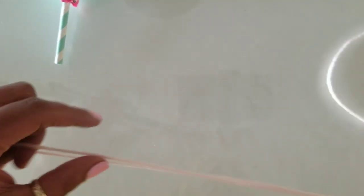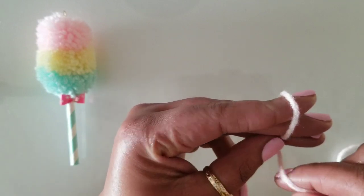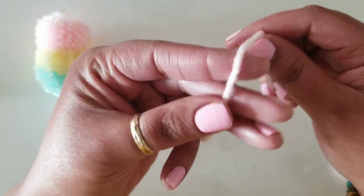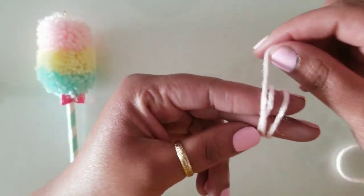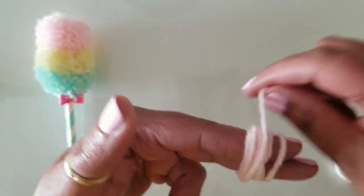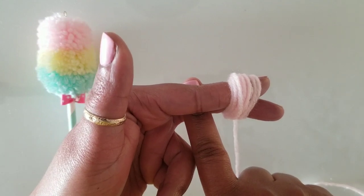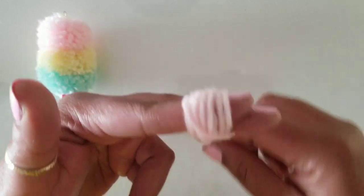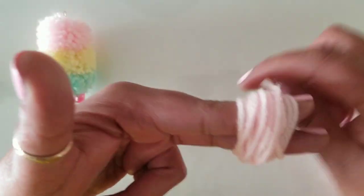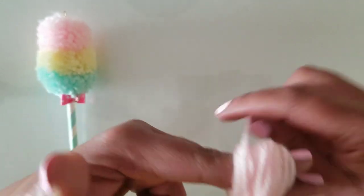I don't use any of the fun pom-pom tools — I literally just use my two fingers. I wrap the yarn around my fingers and I suggest leaving a little wiggle room so your fingers can fit through and you can pull the piece through to secure your pom-pom. You'll also need a glue gun — I didn't show you that but you'll need one.